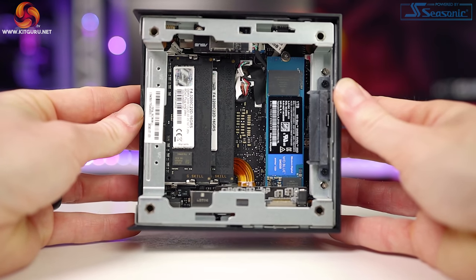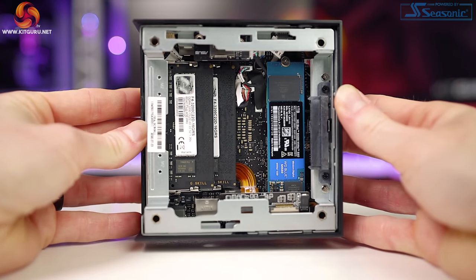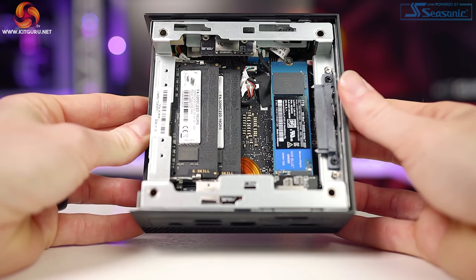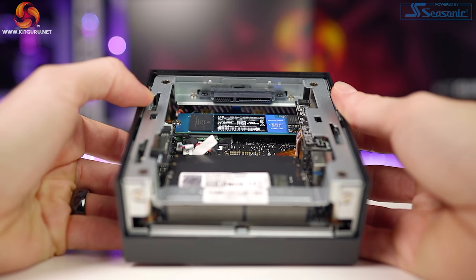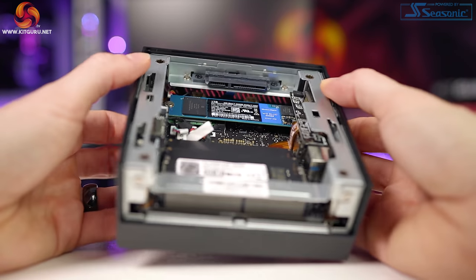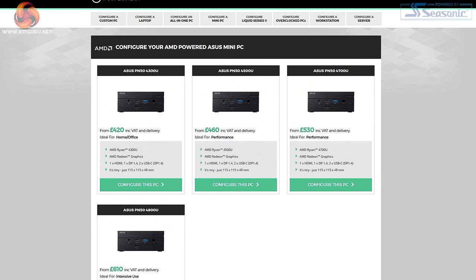Our review of the PN50 has been based solely on the barebones system, and while it's easy to install or upgrade components, we know this won't appeal to everyone. For example, a business user looking to purchase 10 of these probably won't want to buy extra components and install everything ten times over. Luckily, ASUS let us know that PC Specialist sells complete PN50 systems that require no extra components whatsoever, which for many will be the preferred way to buy.